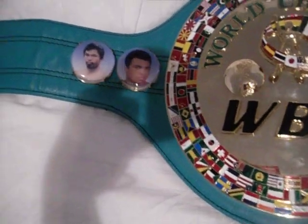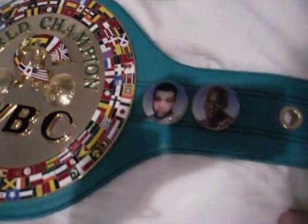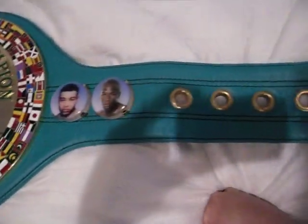The WBC is the only boxing belt that has photos on the sides. They all come with Muhammad Ali included, and optionally I have Manny Pacquiao on one side. On the other side it comes with Joe Louis and I have Floyd Mayweather on it.